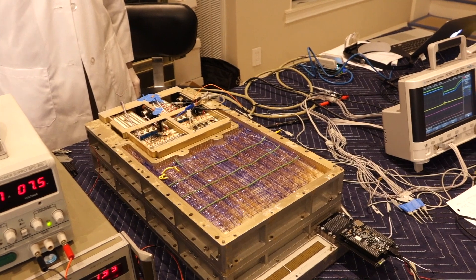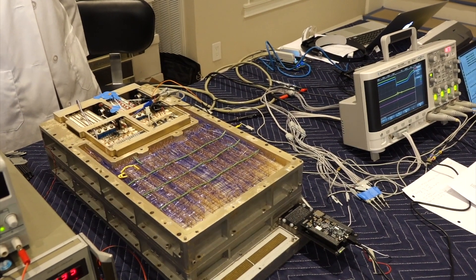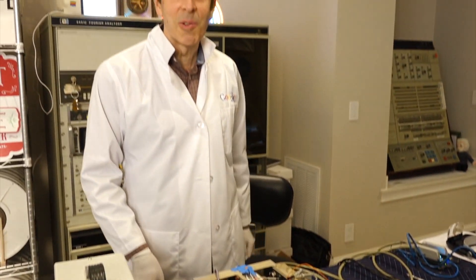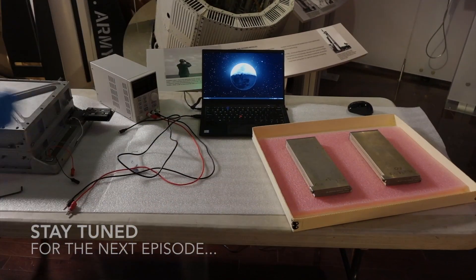Now the only thing to make it entirely functional would be to get the erasable memory to work, and we are not that far from it. To summarize: two days of debugging, two capacitors is the solution. We have the holy core ropes.